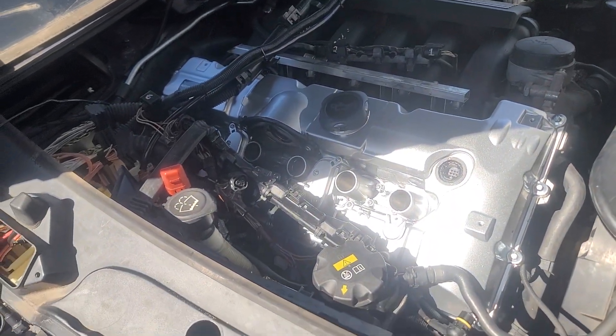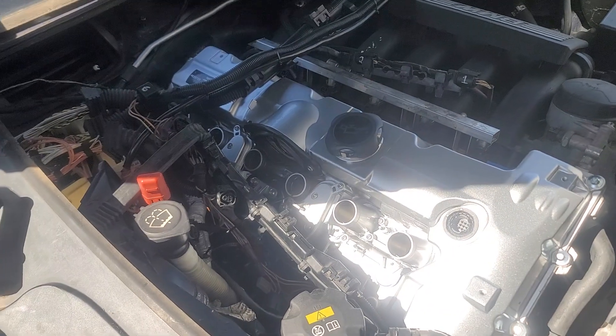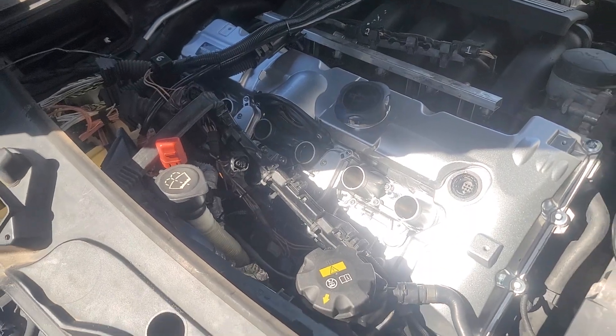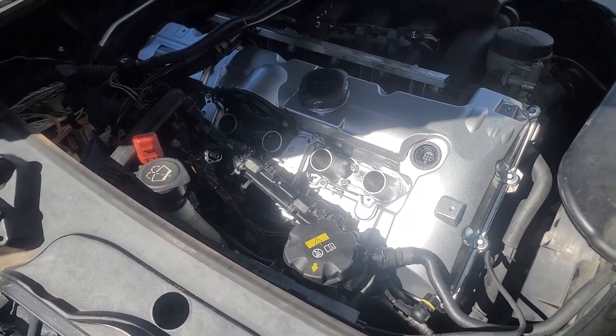So I pulled the passenger side motor mount loose, lifted the motor up one-sided, and was able to get the head up high enough to where the valve cover would just drop down on it. Then you've got to let the motor back down and torque everything down.